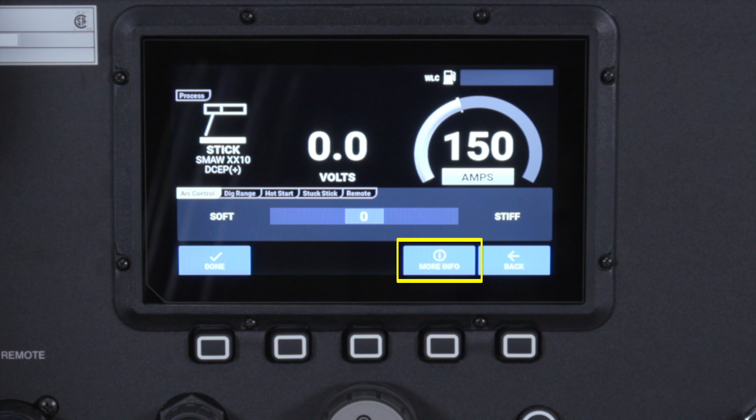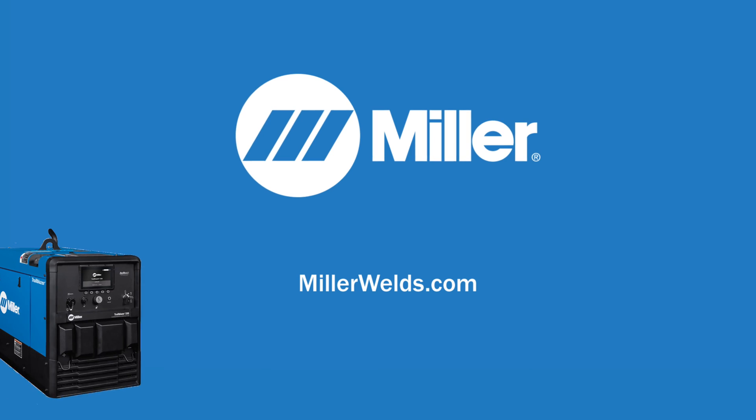For more details, please reference the more information tab on your machine or visit millerwelds.com.